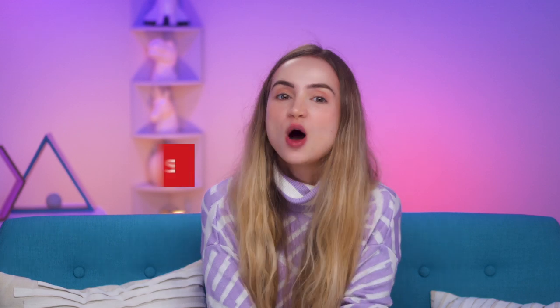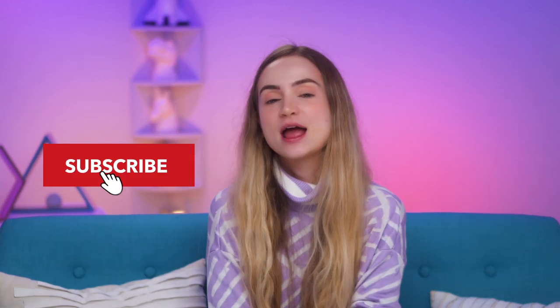If you guys want to see more videos like this, remember to subscribe. We put out new videos every Monday, Wednesday, and Friday. And if you want those to come right to you, remember to ring the little bell. Thank you guys so much for watching and I will see you next time.